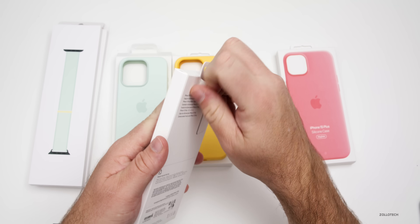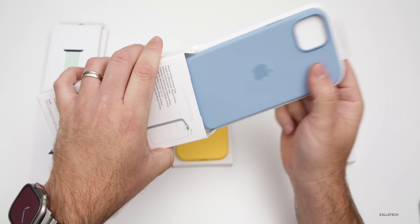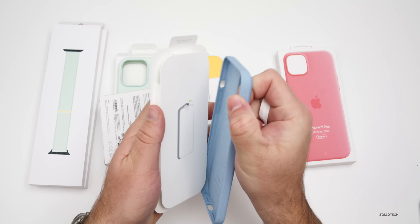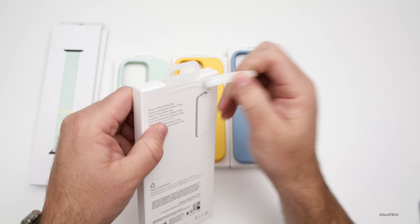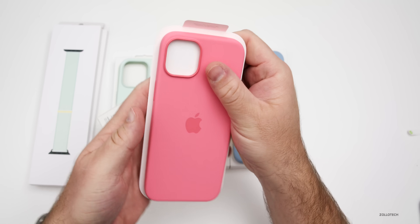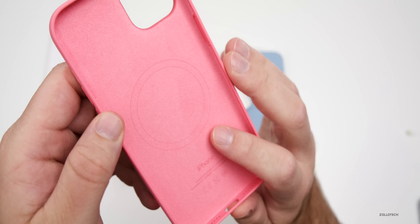Let's take a look at the light blue version for the 15 Plus. This one looks fairly similar to what we might already have — no huge differences here. And then finally we have the pink color iPhone case. Open this one up and you'll see what it looks like, with that nice microfiber lining inside.